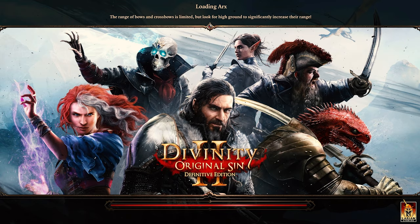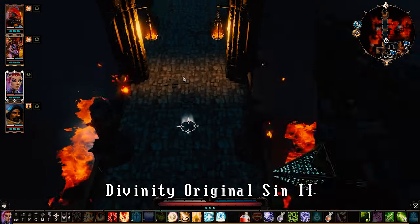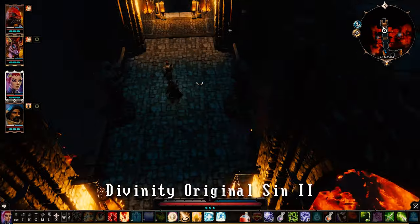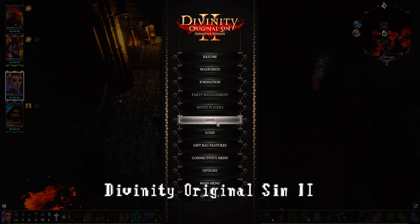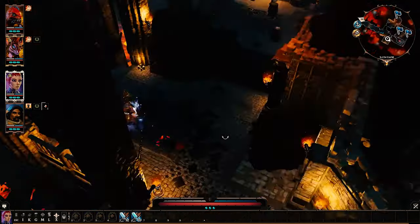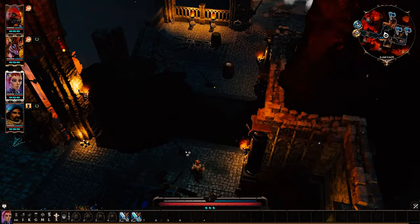Let's see how Divinity Original Sin 2 runs. I like playing games from a generation or two ago just to see how they run. You could play it on the medium setting if you wanted to, since it's turn-based and you're wandering around. It is going a little under 30 FPS here and there. 720p will probably work just fine, but yeah, it's playable. I would recommend playing it on low if you're going to do 1080p, or medium on 720p.